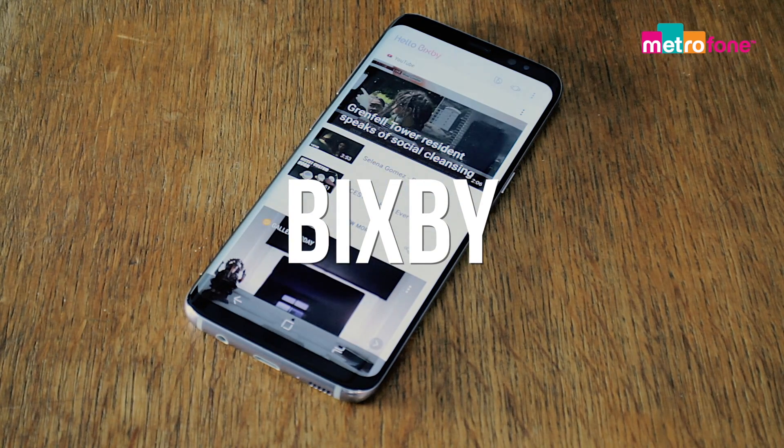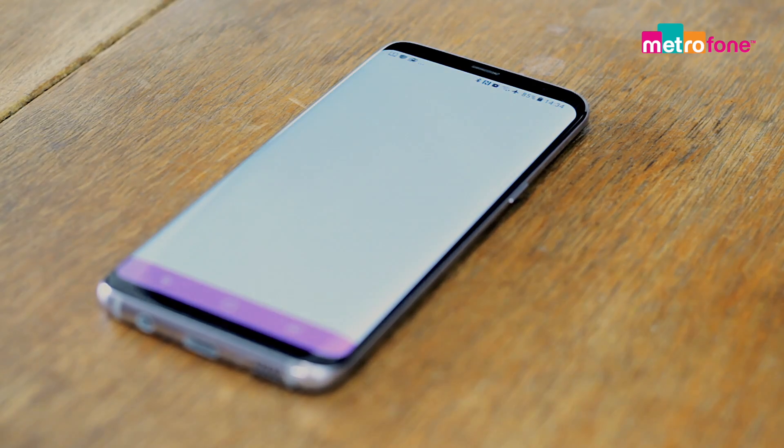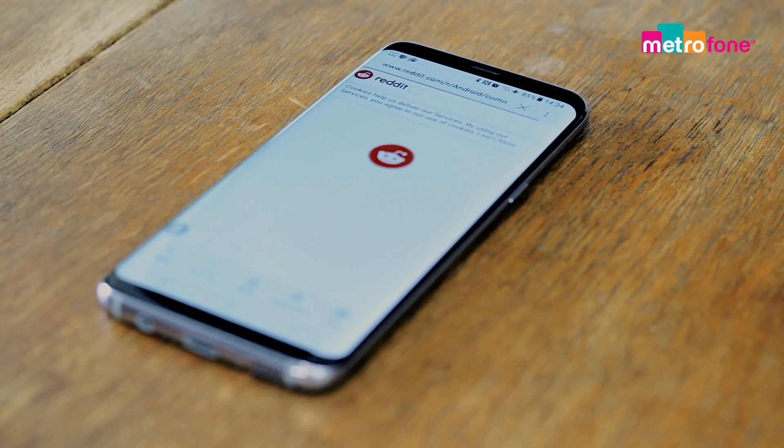Samsung's digital assistant Bixby is a nice idea that needs room to grow. It doesn't work very well at present — so much so that it's pointless to use. Watch this space, though.